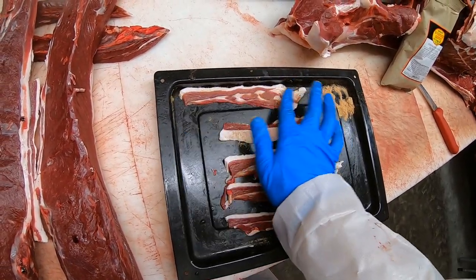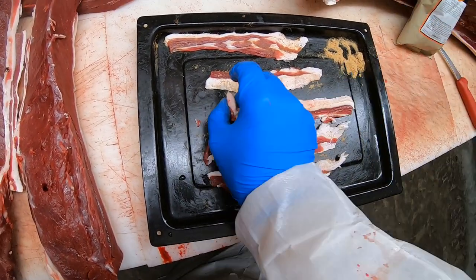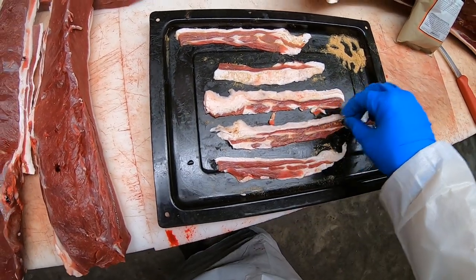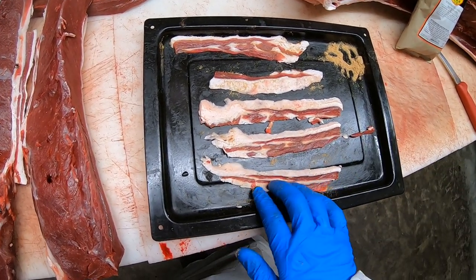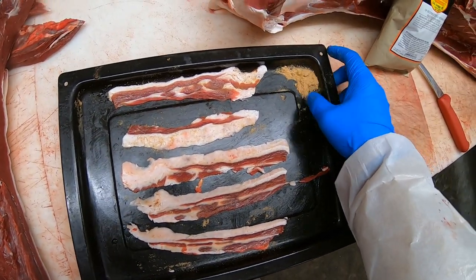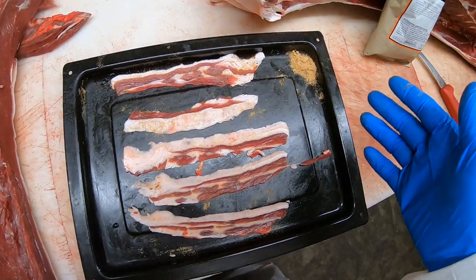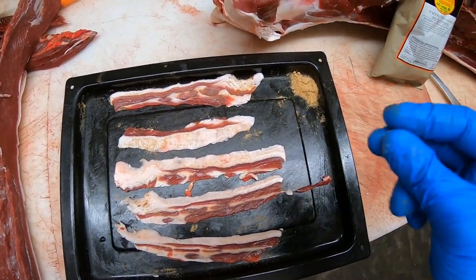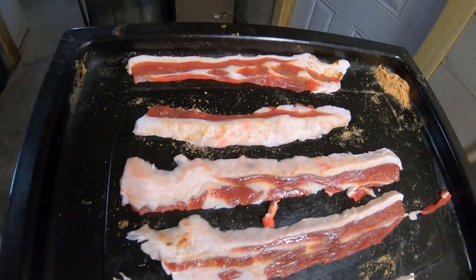I'm just going by feel — there's no exact science to this. Don't take a whole bunch of them and put them in a bag and start mixing together because it's going to turn bad on you. I think I could use a touch more. I didn't even use all that seasoning — maybe a half a tablespoon — and that still was way too much, it was more or less just for looks. Either way, we're going to smoke that, so let's head on over to the smoker.